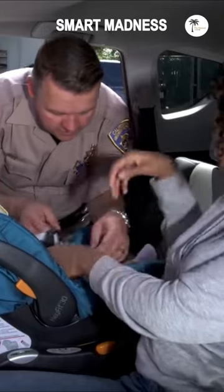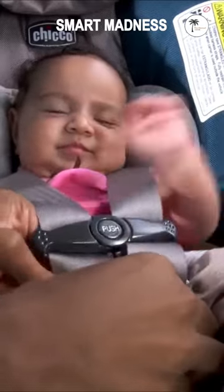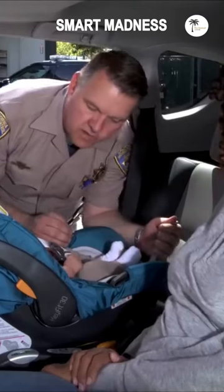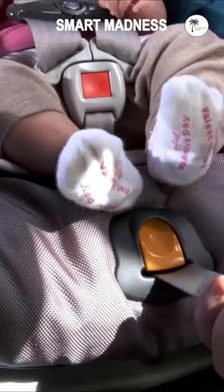Go ahead and buckle the buckle down here. Now most seats come with the strap in the front that tighten the harness, like this one here. We're gonna tighten the strap.